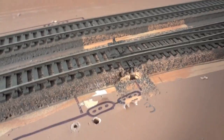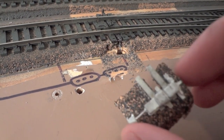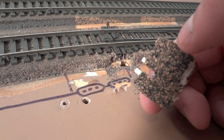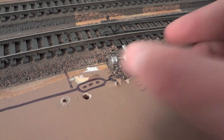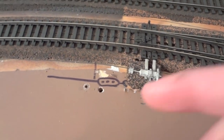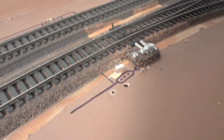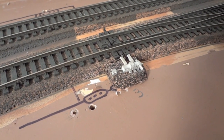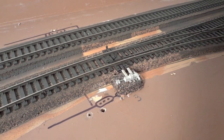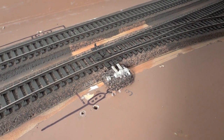One thing you'll notice is a big hole there that you can't fill because the rod needs room to move. To hide it, I'm using a Details West switch machine detail piece installed on a small piece of cork. I cut out a little section on the bottom so the rod can move back and forth, then install it right there — and you can barely tell the hole is there. Apply scenery all around it except for that one small gap. That's how you install a tortoise switch machine without removing or ripping up any track. Leave questions in the comments, and thanks for watching — I'll see you soon!